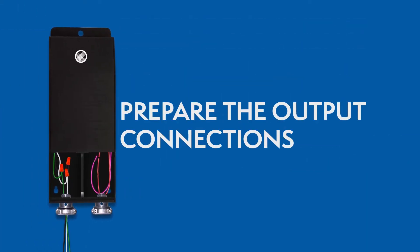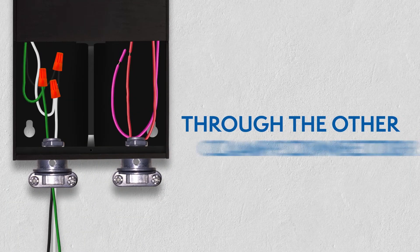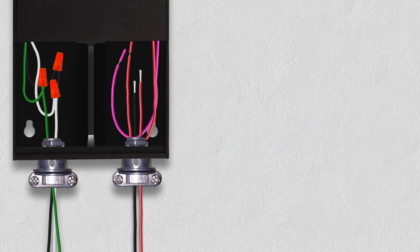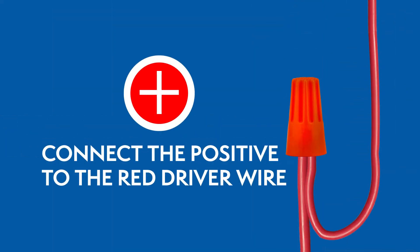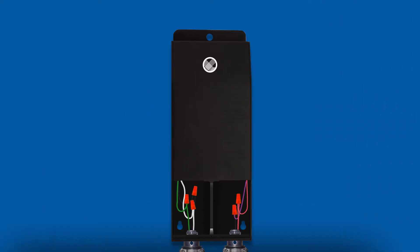Preparing the output connections: Route the wires from the lighting fixtures through the other clamp connector. For 24V drivers, the positive wire connects to the red wire, and the negative wire connects to the purple wire. Close the wiring compartment after you've connected all the wires.